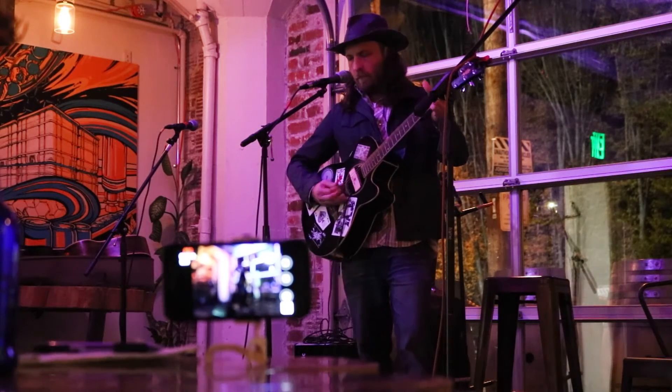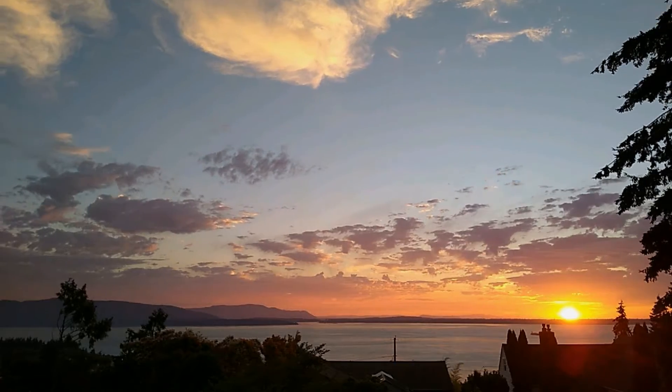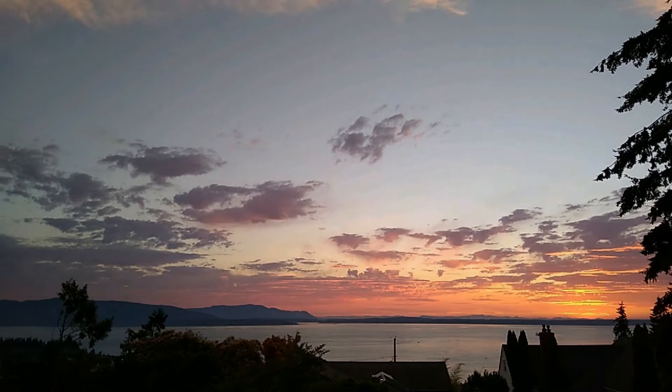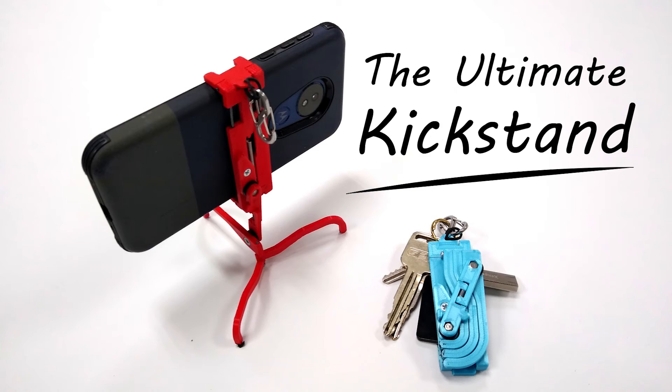And my personal favorite: time-lapse photography. Support our campaign on Kickstarter and share with your friends so that you can get one of your very own — Ultimate Kickstands, the best phone accessory you'll ever have.